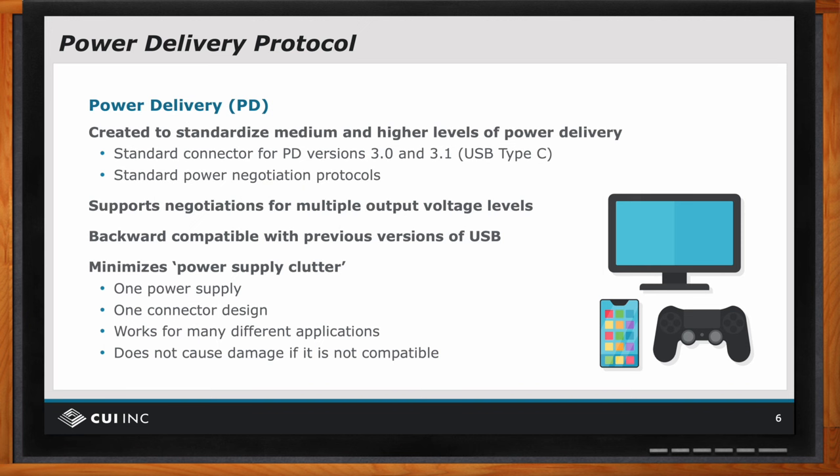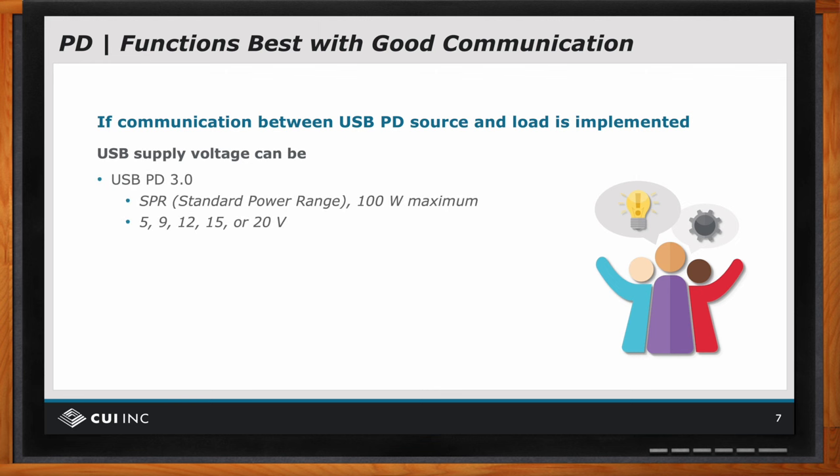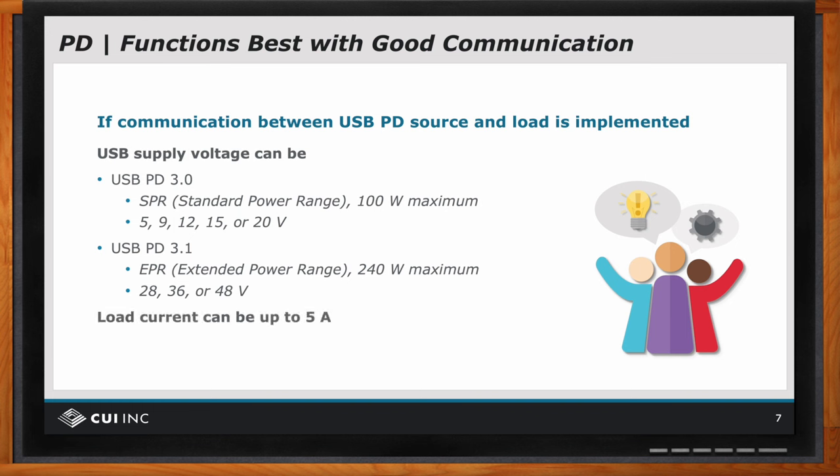So now we have talked about power delivery and communication. Power delivery doesn't require communication, but it works best if there is communication between the load and the source. With USB power delivery 3.0, we can negotiate up to five amps, which is 100 watts. There's also a recently released USB power delivery 3.1 — referred to as extended power range — which will go up to 240 watts maximum.